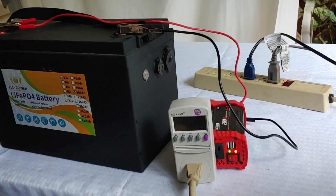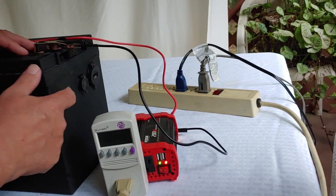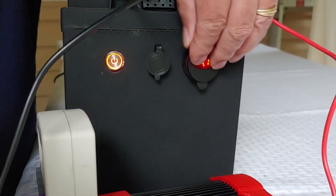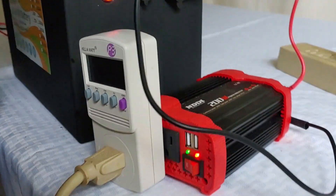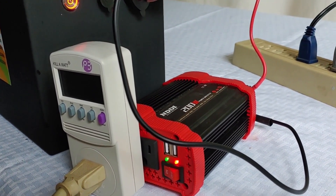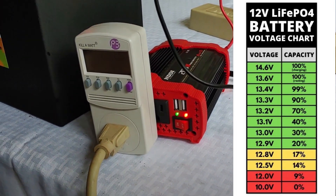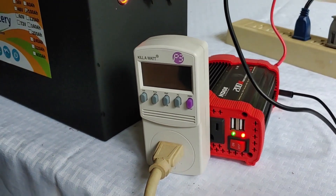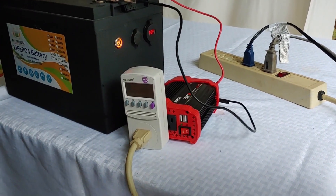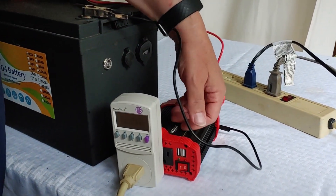All right, here we are back out here — both fans have stopped, and it's a little earlier than we expected. We're going to check the voltage and it is 11.1. So obviously it appears the inverter, to protect the battery, has shut it off. Because 11.1 is of course not fully drained, and remembering our chart, it still has current left in it. So I'm going to go ahead and declare this a success, even though it did go off a few minutes before the actual 12 hours. It is 11.1 — it would have gone a little longer if the inverter had not shut it off.